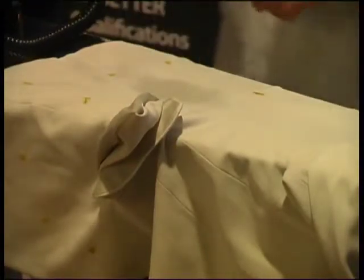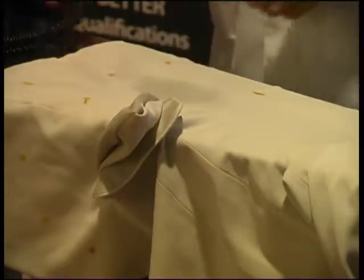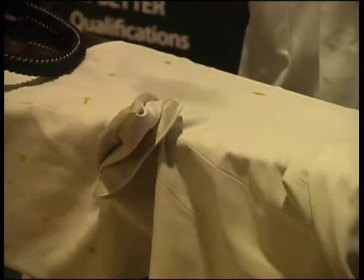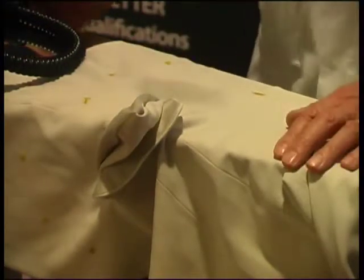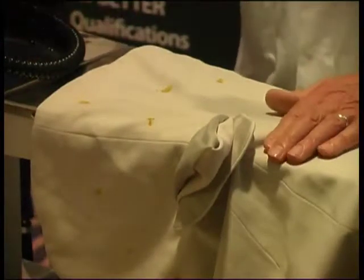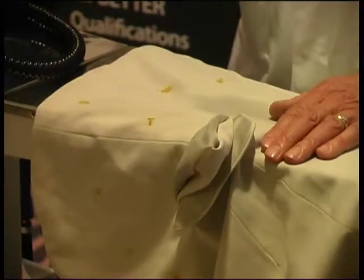Curry, as I'm sure you'll agree, is widely known as a difficult stain. Of course, the difficulty with the curry will depend not so much on the fact that it's curry, but on the textile on which the stain is present. It may be completely removable on something like white polyester, but then if you're dealing with a very delicate silk fabric, you may be up against it.